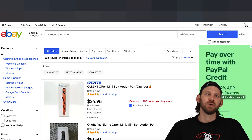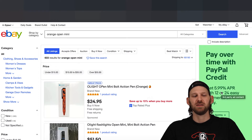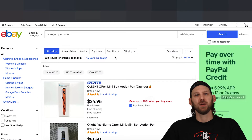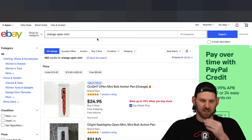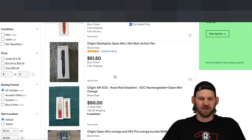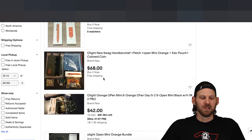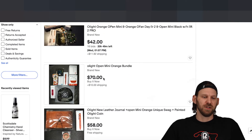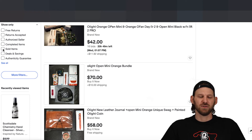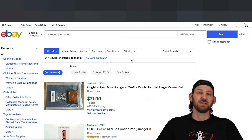How can you figure out what some items are worth? People always post in the Facebook group asking what something's worth or what they should sell it for. It's really simple — I use eBay as my barometer. You can see we searched 'orange O-Pen mini' and we're seeing different prices for what people are selling them for. But these are all unsold listings; people are just putting them up there. That's a barometer for suggested retail. I like to click on 'sold items' and it'll show you a different results page of things that have actually sold.